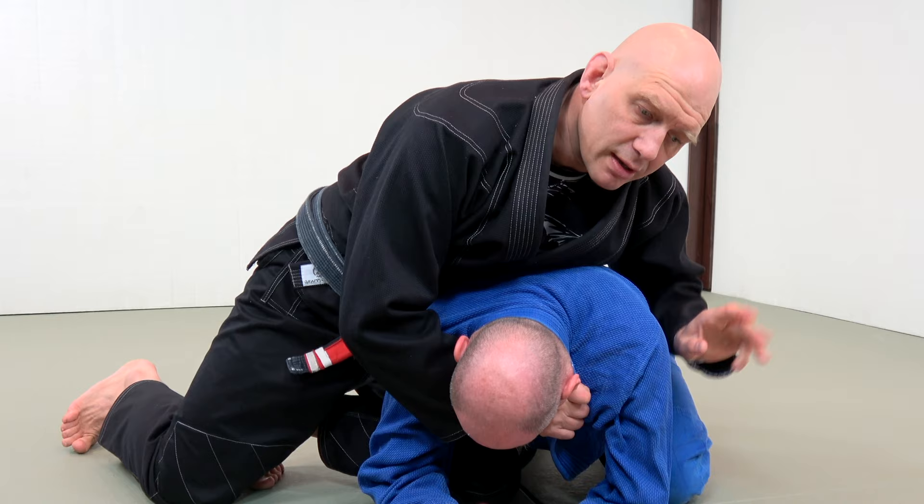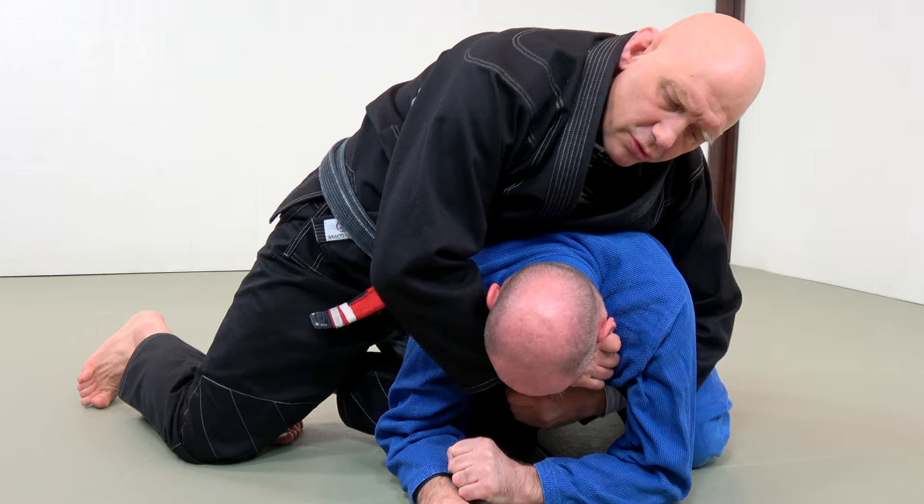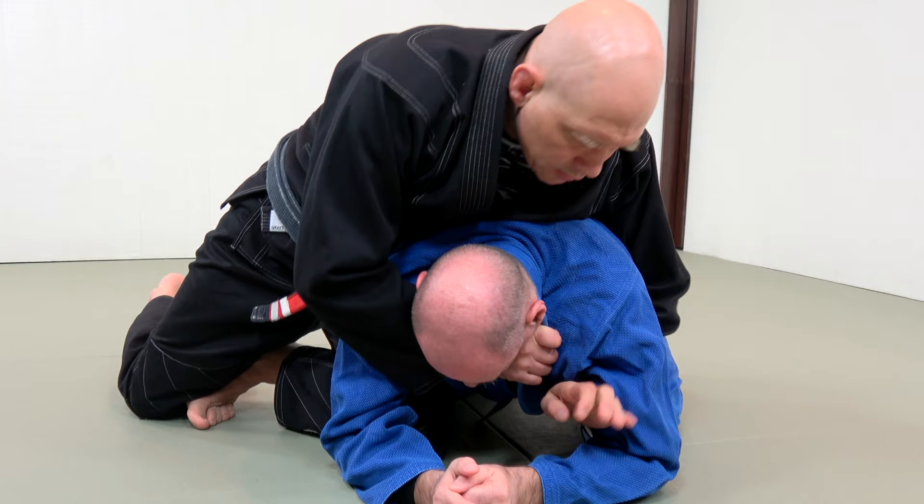Step three — there are two variations. Variation one: you grab the wrist here. Variation two: you grab the other lapel here. I prefer variation one. This stops him from being able to move.